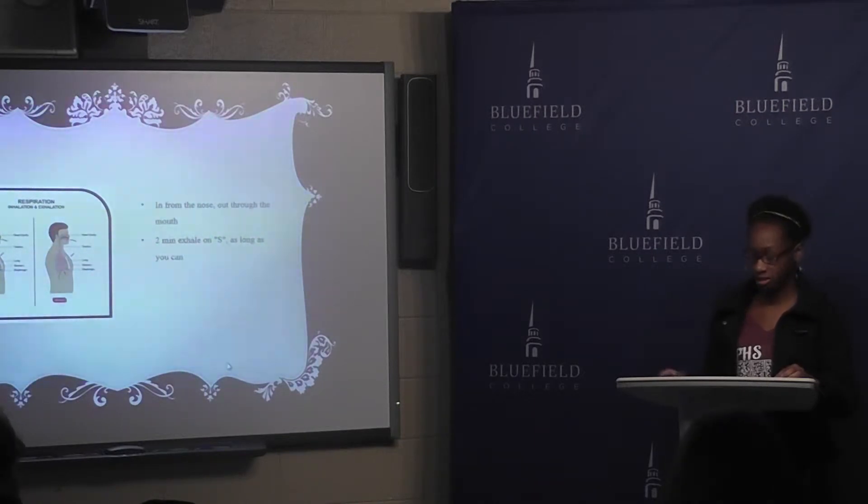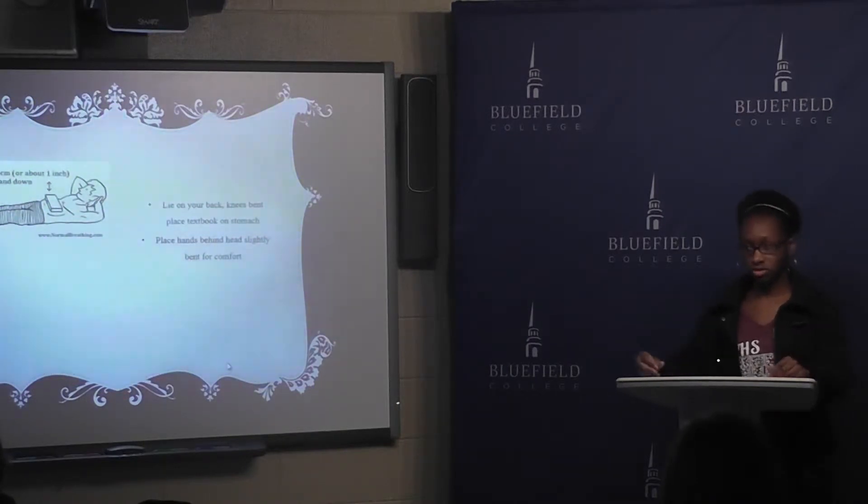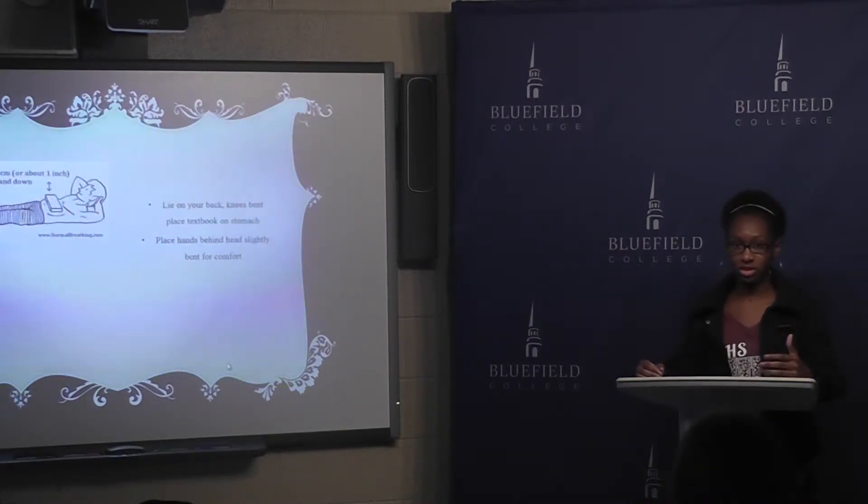You want to do this for about two minutes. Another exercise you can do is lie on your back with your knees bent or straight and place some textbooks on top of your stomach. This exercise helps to make sure that you're breathing from your stomach and not your upper chest.